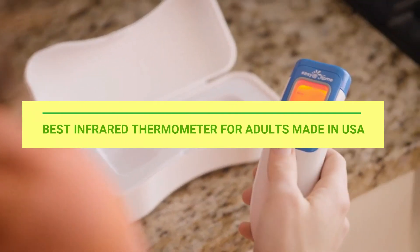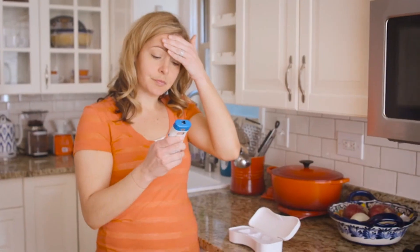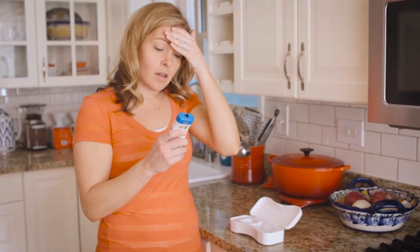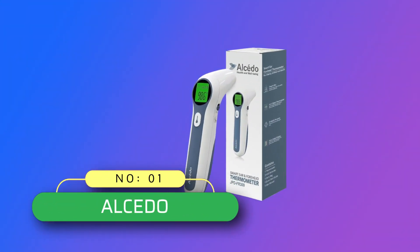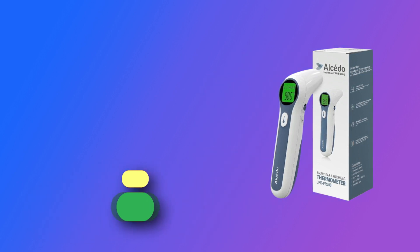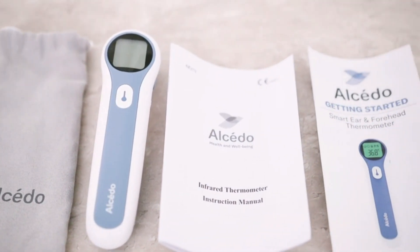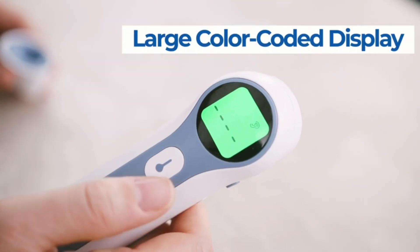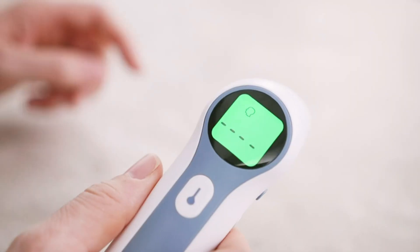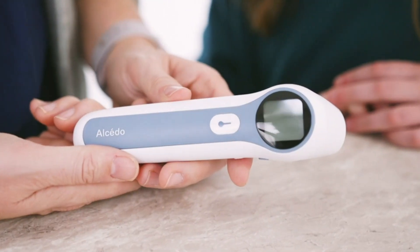Best Infrared Thermometer for Adults Made in USA. Number 1: Alcedo Infrared Thermometer for Adults Made in USA. Easy to use, one push-button design allows for instant and accurate readings. Patented magnetic cover provides easy operation and delivers ultimate protection, maintaining the cleanliness of the thermometer probe.